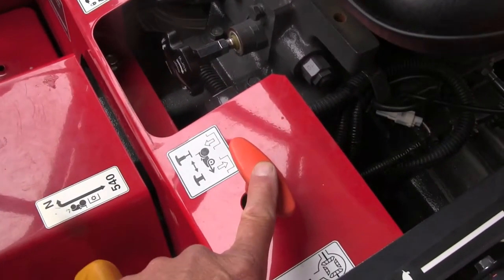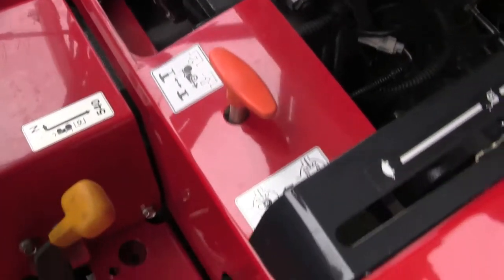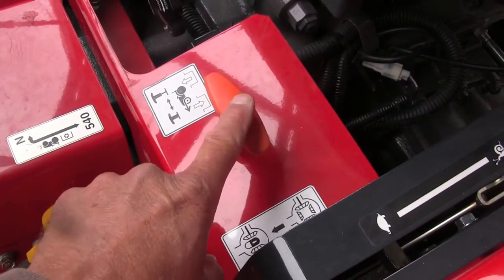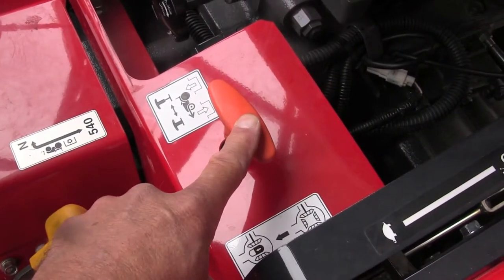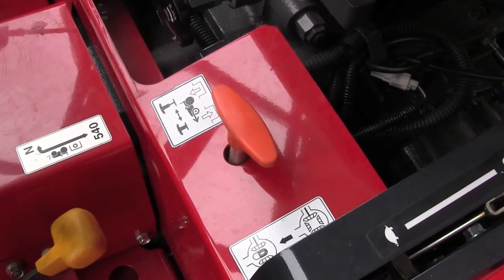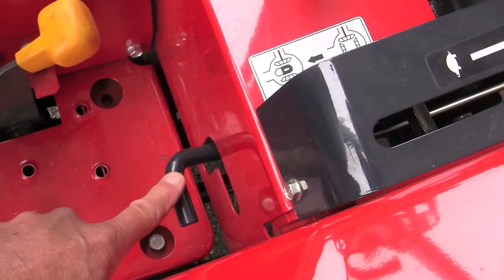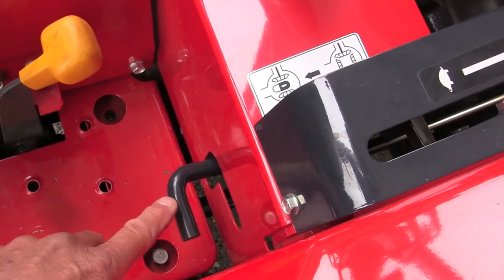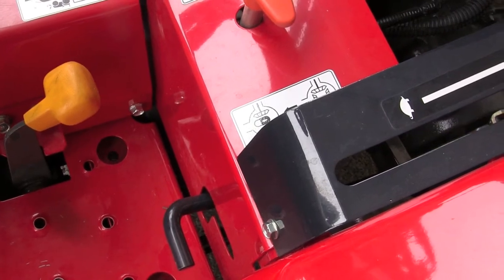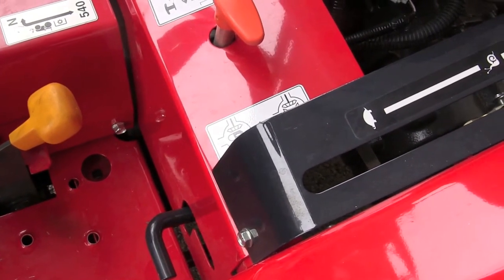Here's your four-wheel drive engagement right here. Now if you're really stuck, there's also differential lock right below it. Four-wheel drive engages your front two wheels turning together and that will keep you moving in most conditions. But if you're really, really stuck and you engage the differential lock, it locks the back wheels together. When you lock all four wheels together — front wheel drive and diff lock — steering is not going to be easy or possible, but it'll get you out of a real mess.